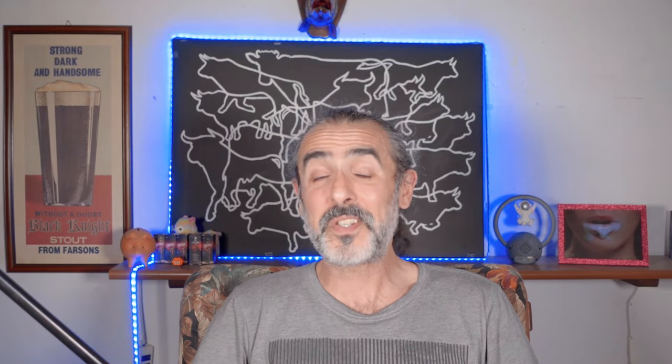Hello everybody! Welcome to my channel! My name is Sasha and this is my channel. Hello and welcome!